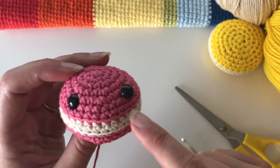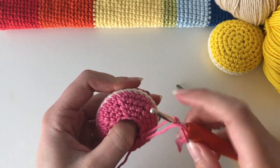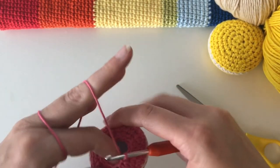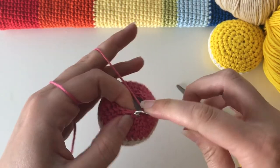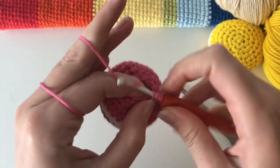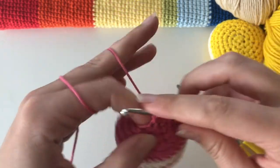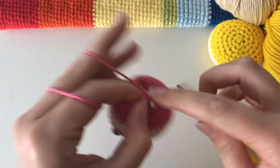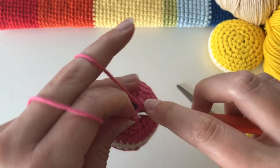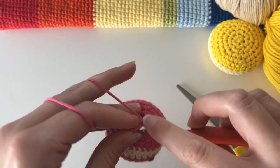We need to finish off the macaron by closing this gap. Do six decreases all the way around — a decrease into every stitch basically — one, two, three, four, five, and six.